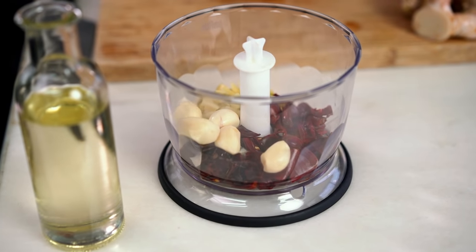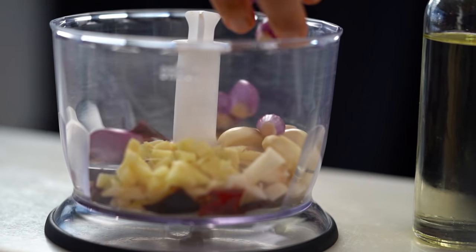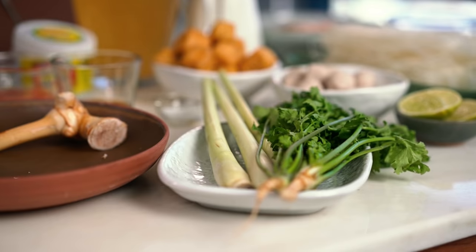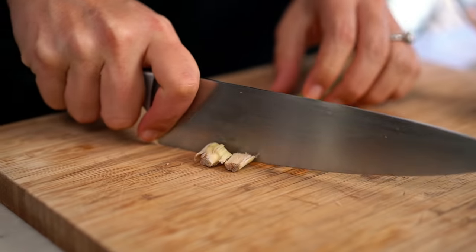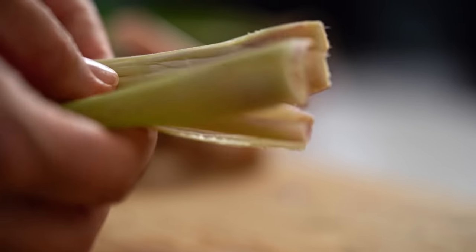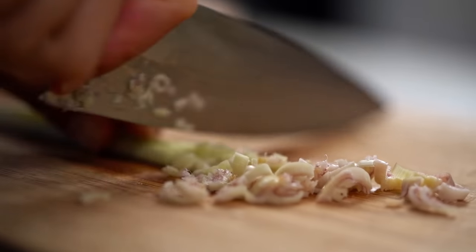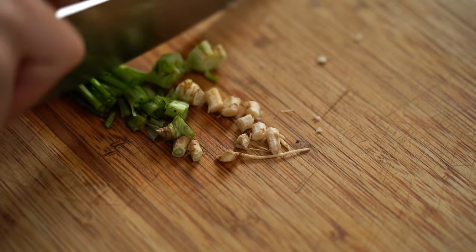You also need some garlic here and some red Asian shallots. These ones are really small, so I'm just going to leave them whole and pop them straight in the blender. And some lemongrass — once you've bruised it, slice the end off and peel off that outer layer. It's always really tough and doesn't blend up very well. Just finely slice that inner part. You want some coriander root here as well.